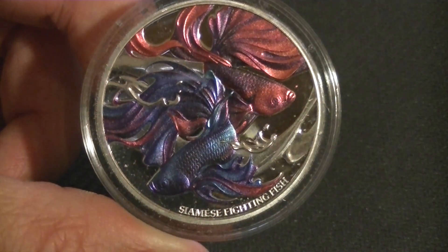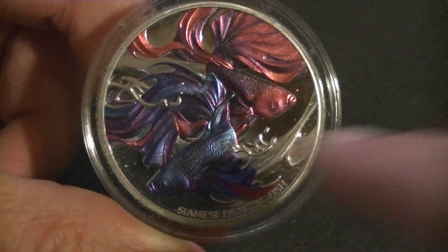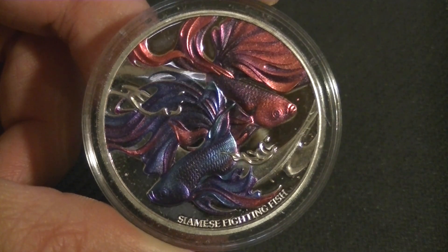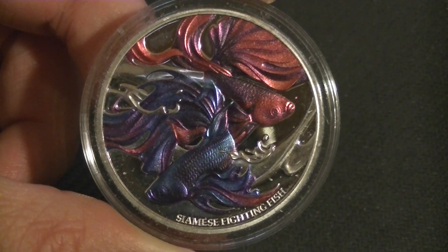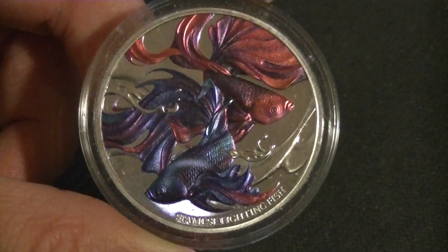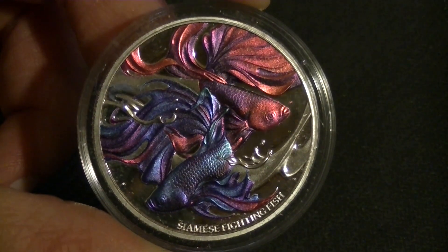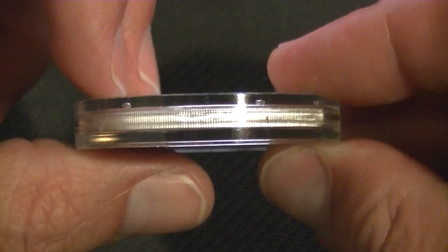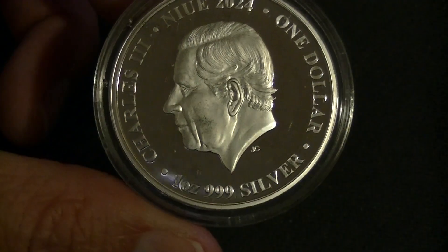There are also little waves of water in the background, which is a nice touch. I'm not sure — maybe having only one fish but bigger would have been better for detail, but at least with two they can have different colors. Pros and cons I suppose. Either way the rest of the coin is pretty shiny, which is also nice.